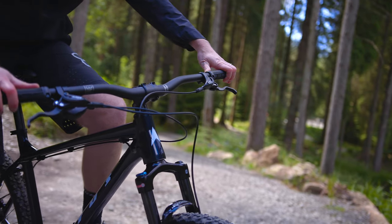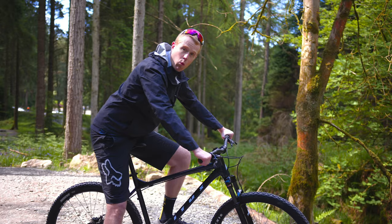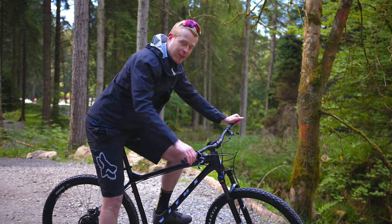The bike uses a Nukeproof Neutron handlebar and a pair of Vitas grips. It's a nice and wide handlebar that's going to give you really good control on the trails, and these Vitas grips offer you an extra little bit of comfort.